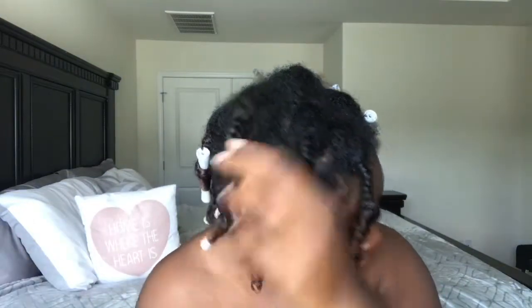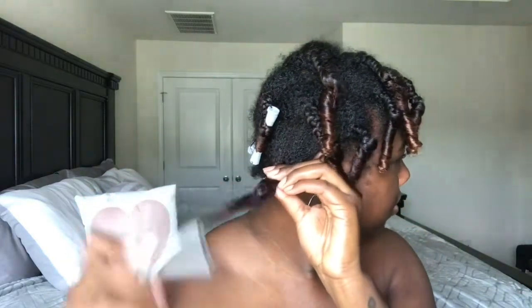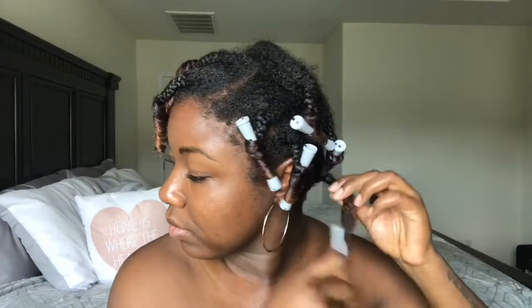Remember when I said I wish I had done my braids a little tighter especially at the root? This is why — as you can see my roots are really puffy. Especially if you're doing it on wet hair and if you have hair like me. I think my hair is like a 3C, 4A, 4B type, so just make sure that you do it tighter.